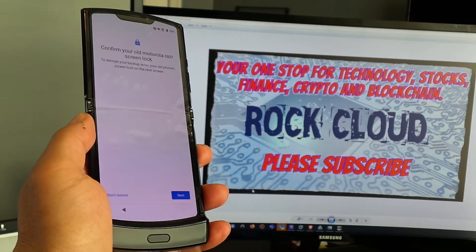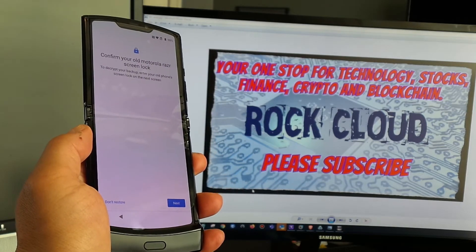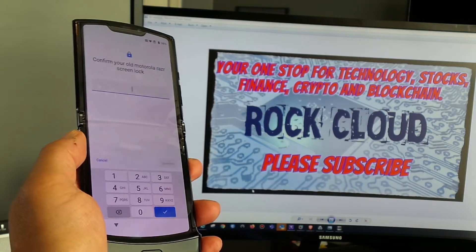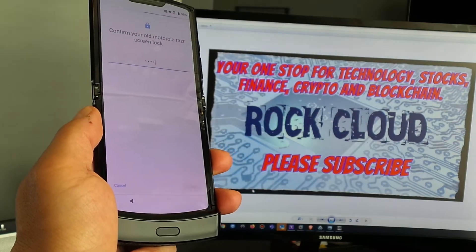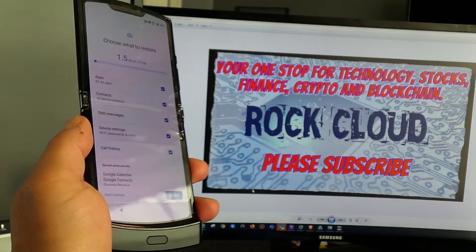To continue, you'll need to confirm your old phone's screen lock on the next screen. When you click Next it's going to ask you to type in the PIN code from that phone, and once you do that you can click Confirm.